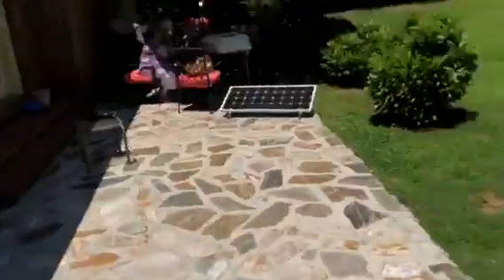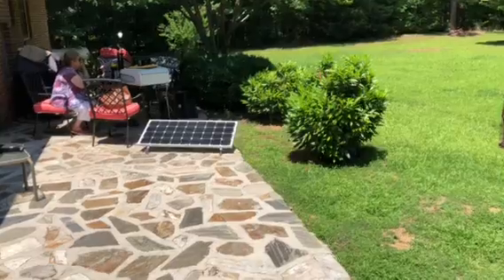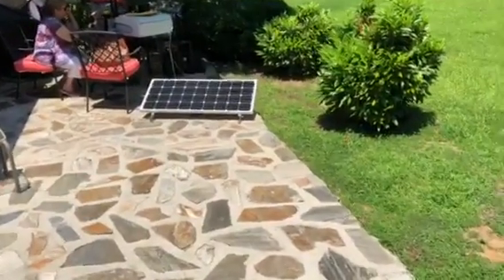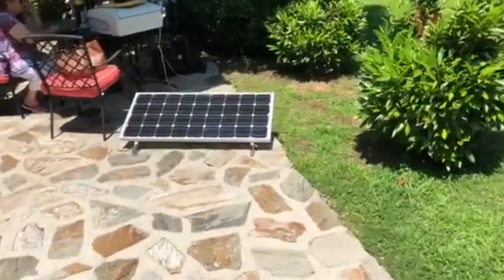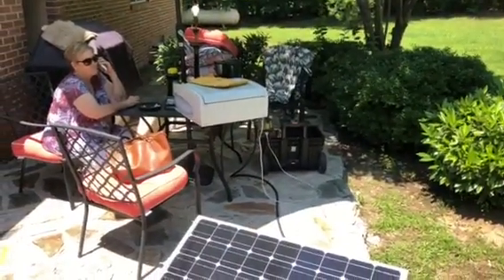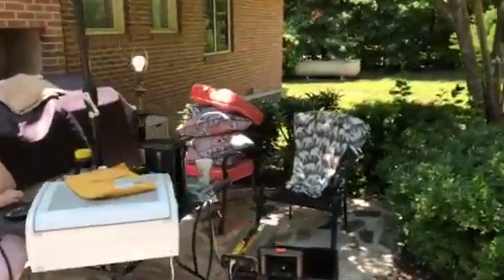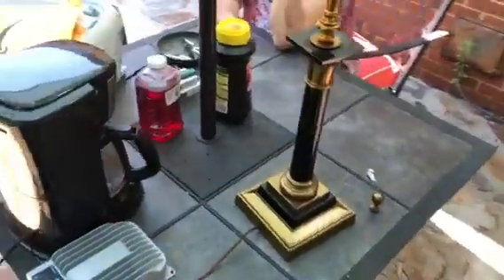Alright, let me explain what's going on. I'm testing my solar generator. I have the solar cell in the sunshine and it's charging the batteries inside that black box. The inverter is running the fan on the table, the light bulb on the table, and we're making a pot of coffee with the coffee maker.